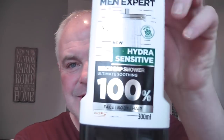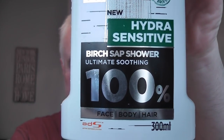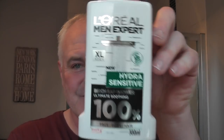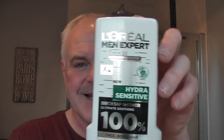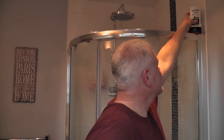Most people have one of these products, or have tried one of these products. Before I start — I've just come out of the shower, and up here I used this: L'Oreal Men Expert Hydra Sensitive Burt Sap Shower. Absolutely fantastic, beautiful scent. If you can get a hold of this, try it — it's a lovely scent, it smells like an inexpensive cologne. It's a kind of hair and body wash, so very good.